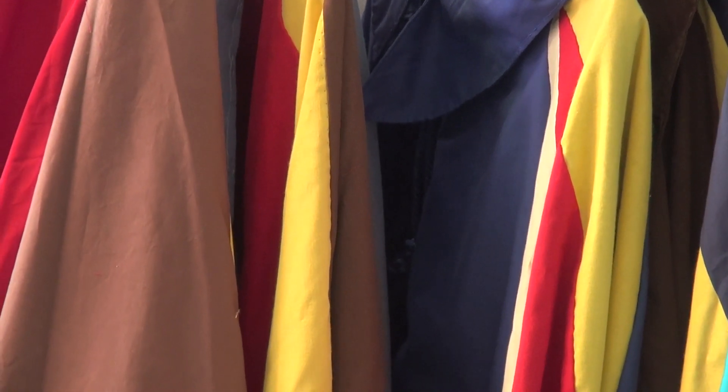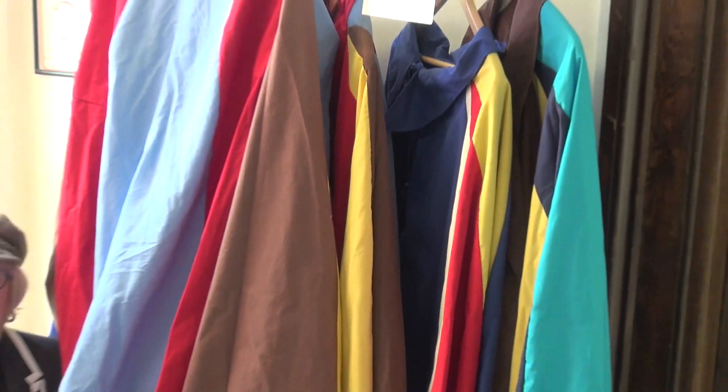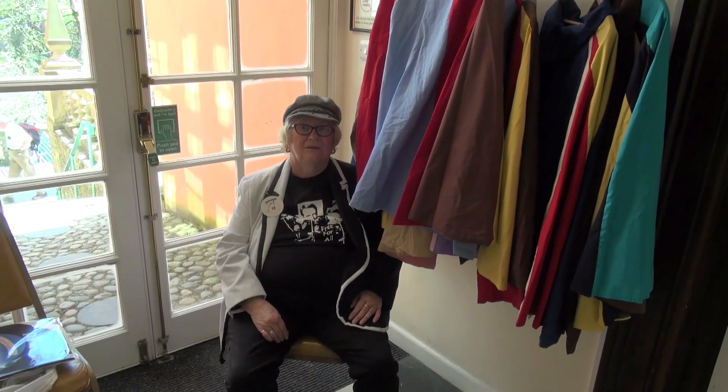Hello everybody. Here we have Jo Roberts, who has been making Portmeirion prisoner-style costumes for over 30 years. So tell me, Jo, how did you become fascinated with this hobby of yours?